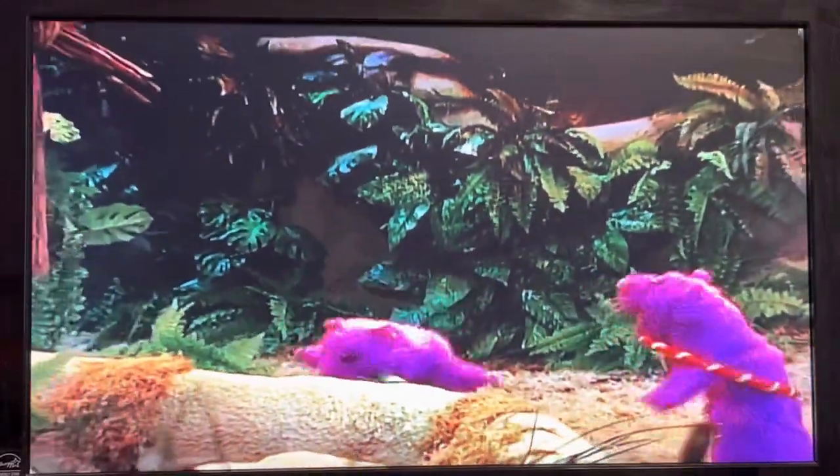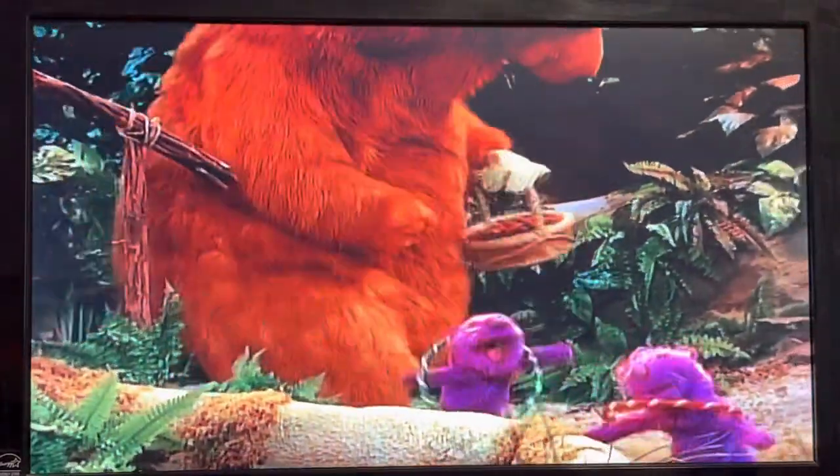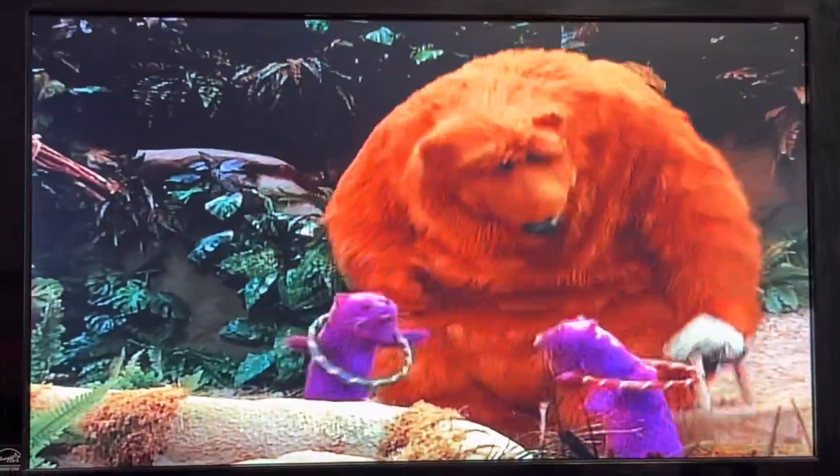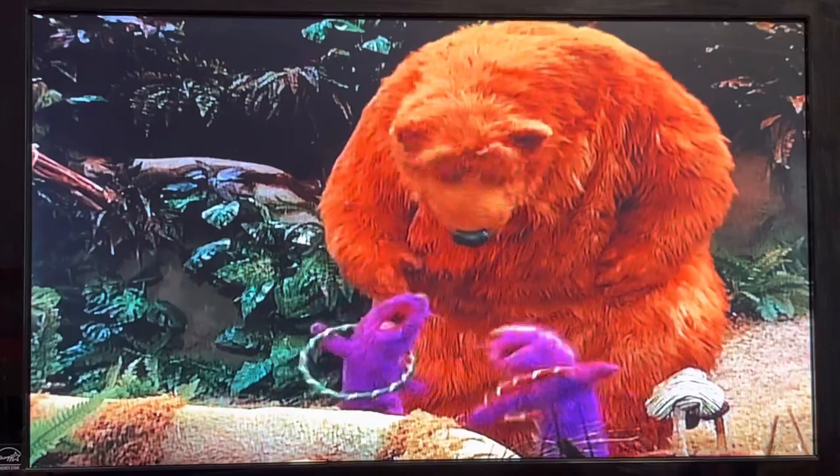That was really quick! Pop, what's it? Yeah, you're gonna... Oh, nice move! Hey guys, how's the hoopie? Bear, we hoop!